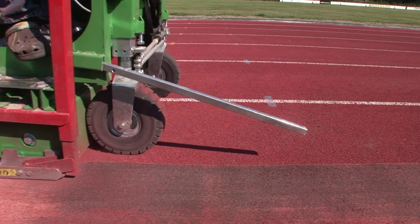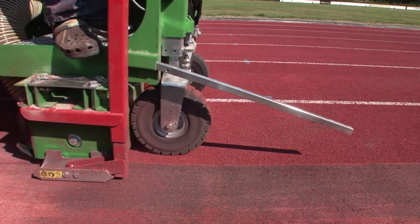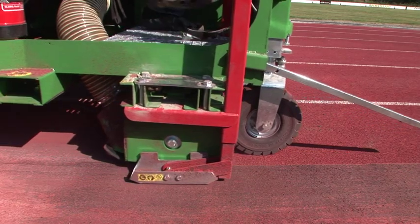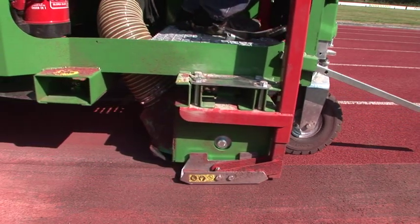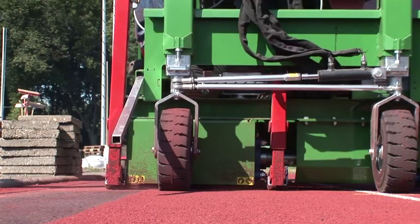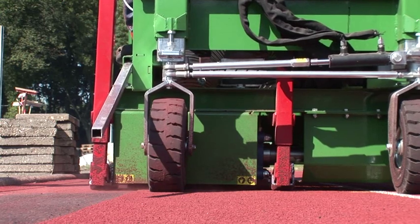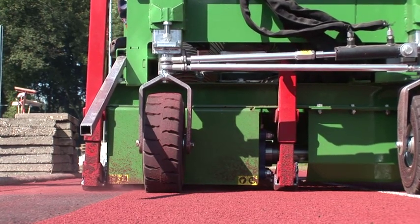Precise directional control during the milling process is maintained by the use of an extended pointing device, while precise milling depth control is achieved by using a feeler system.